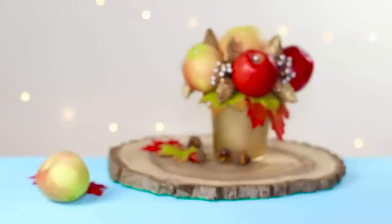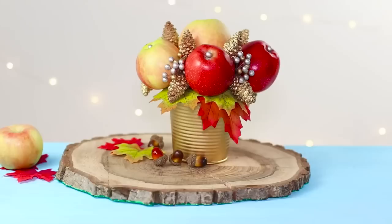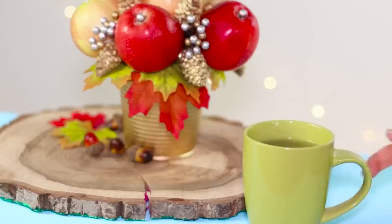This creation is a very stylish piece of autumn decor, and it'll make a beautiful centerpiece for a festive table to impress all your loved ones.